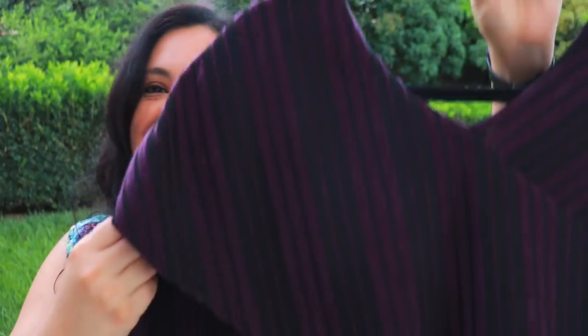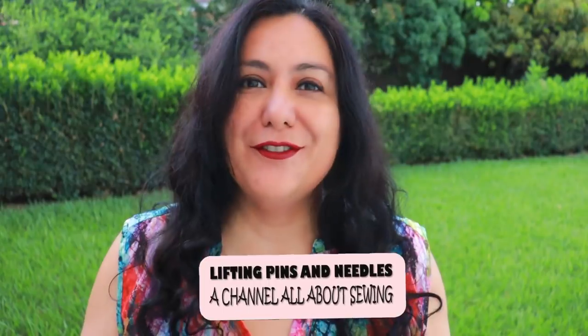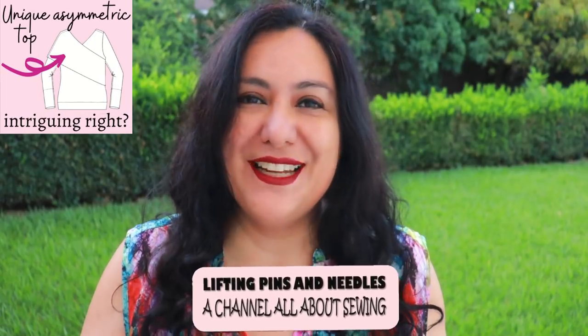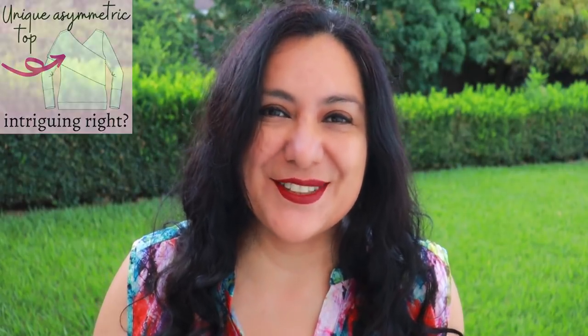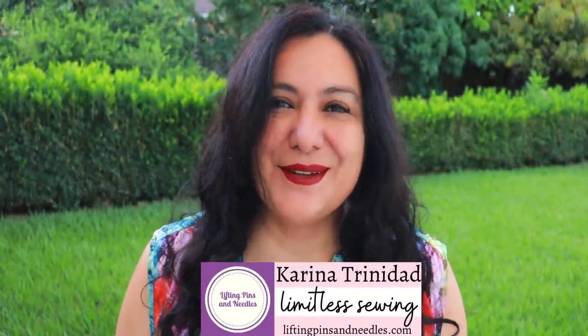Asymmetry in full force! Look at this top with a diagonal overlay over one shoulder and across the front. Before sewing it I was intrigued - it's a really fun sew and I'm sharing all the details today. Hi sewing friends, I'm Karina from liftingpinsandneedles.com, welcome to this channel that is all about sewing.